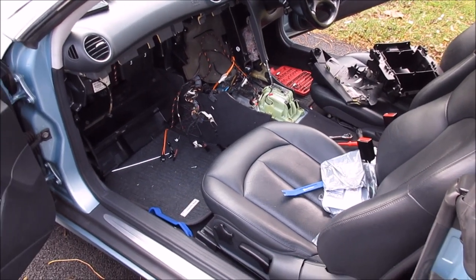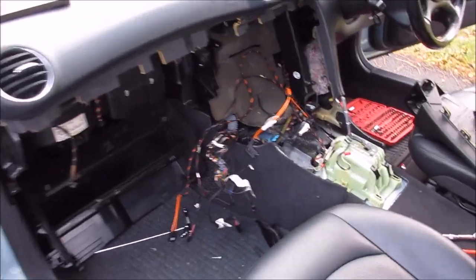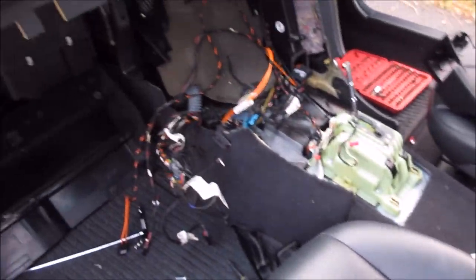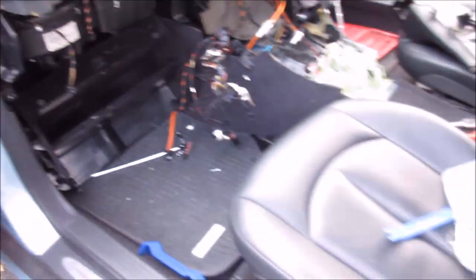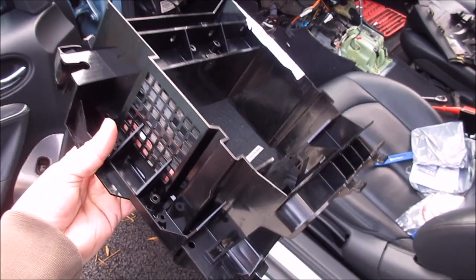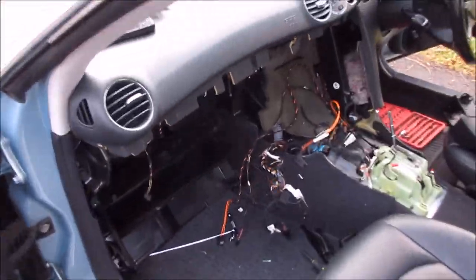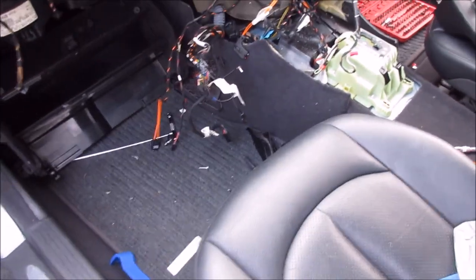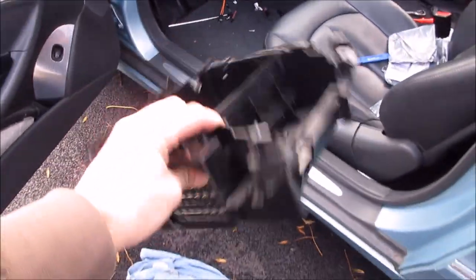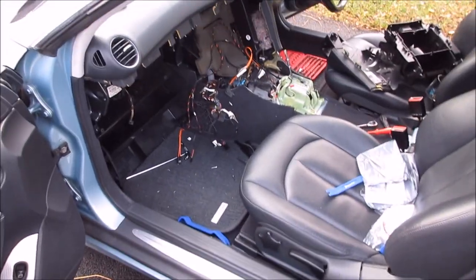Fast forward over an hour — I've completely removed the glovebox and center console. Everything's been removed and now we're in a position to fit this, which is the facelift dashboard cage. All this has to come out just to fit this. This allows you to fit the new facelift switchgear and the Audio 20, otherwise it won't fit in.